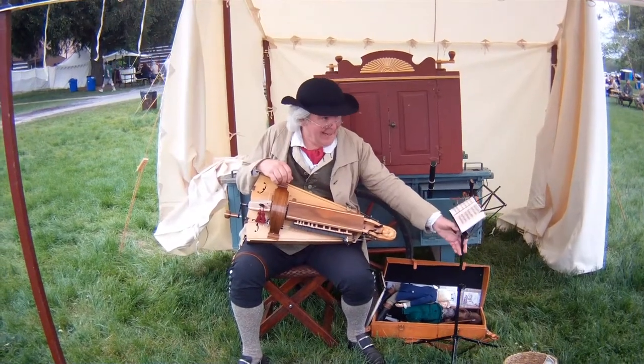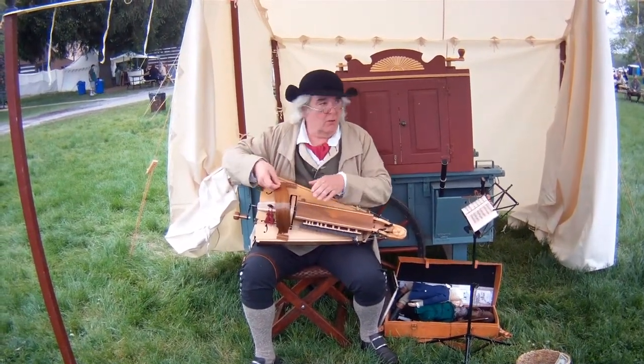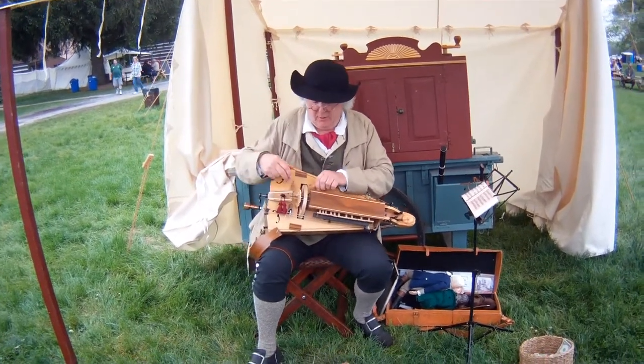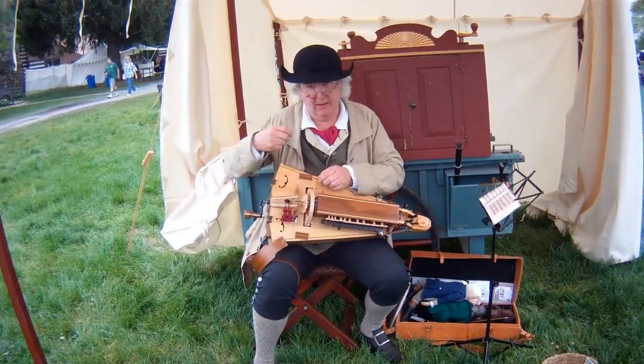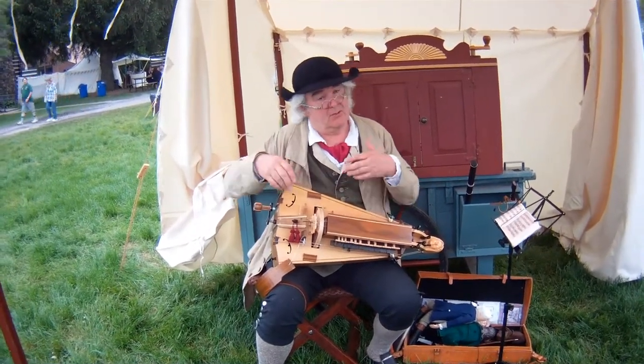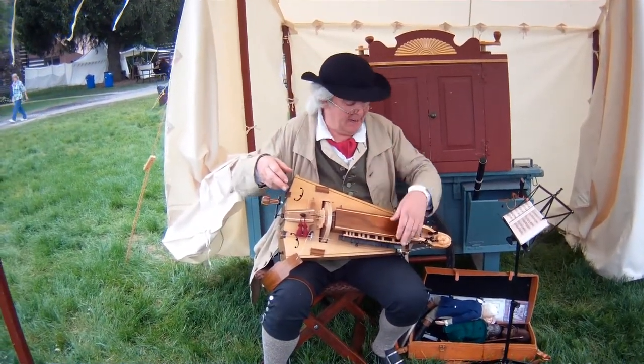This is the good instrument. The French call this a vielle à roue, a wheel fiddle. When I turn that crank, that wheel is going to act like a violin bow. But since it's round, it never stops. So it's got a bagpipe-like sound.